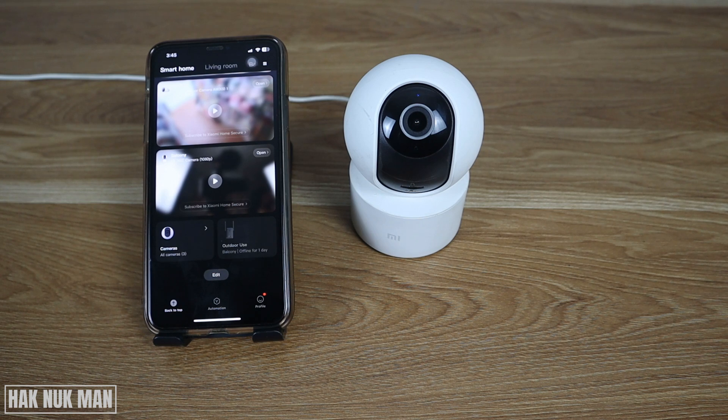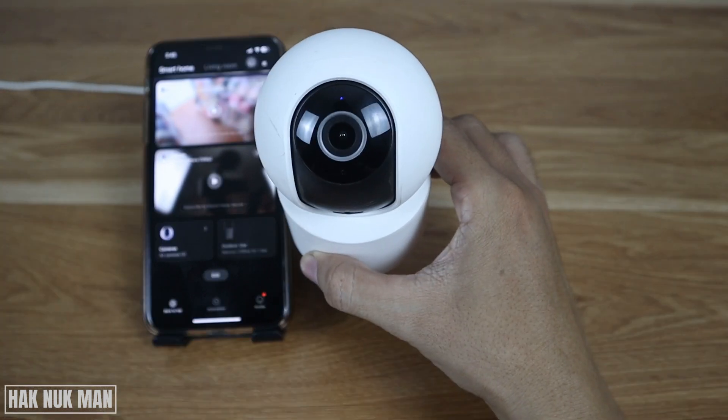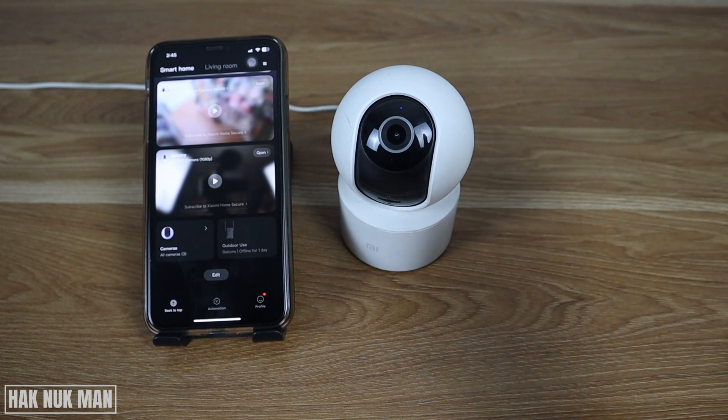If it already reconnects, the orange light will change to a blue light — like this — which means it now has a Wi-Fi signal. If this still doesn't work, you will need to reset the camera.